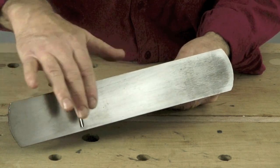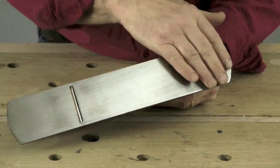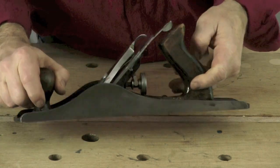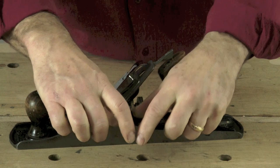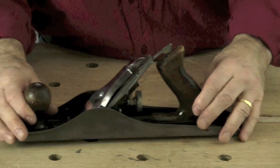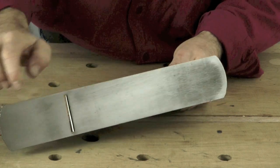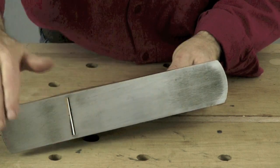The bottom bit here is what runs on the wood, so you want to make sure that this is nice and polished. You can do that by rubbing it on a piece of very fine sandpaper on a flat surface. You can polish that up very nicely, and that helps the plane to run across the wood easily.